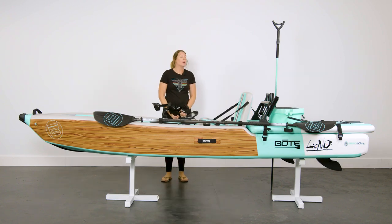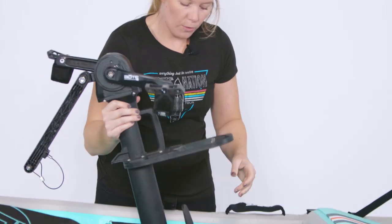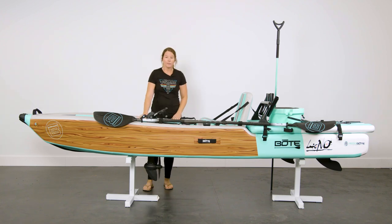The newest accessory you're going to want to get for your Lono Aero inflatable kayak is our Apex pedal drive system. Once you remove the clear pedal port cover, this drops right in — super easy. Now you can pedal your kayak.